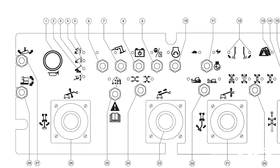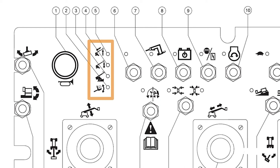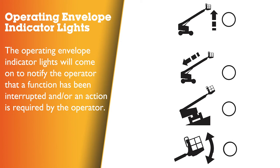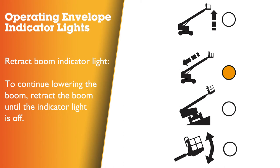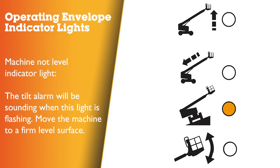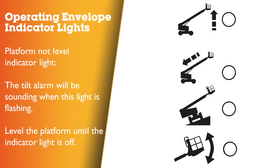The operating envelope indicator lights are located in the top left of the platform control panel. These lights notify the operator that a function has been interrupted and an action is required. Raise boom indicator light flashing: to continue extending the boom, raise the boom until the indicator light goes off. Retract boom indicator light flashing: the tilt alarm will sound when this light is flashing — move the machine to a firm level surface. Platform not level indicator light flashing: the tilt alarm will sound; the platform level toggle switch will only work in the direction that levels the platform — level the platform until the indicator light is off.